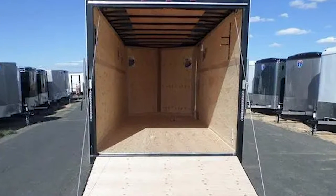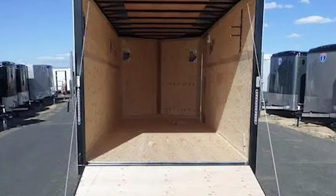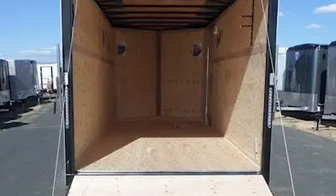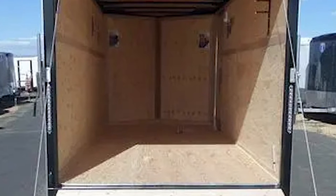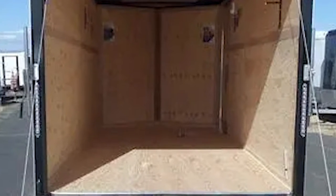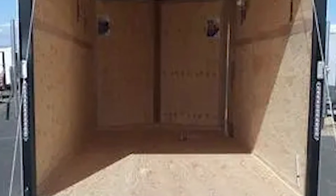When you get a new enclosed trailer, it's great and all, but it's just a big empty box. There's not a whole lot of ways to fasten whatever you're hauling in there and not worry about it sliding around, moving around, or falling over. In this video, I'm going to show you how I set mine up so I can use it to basically haul anything.